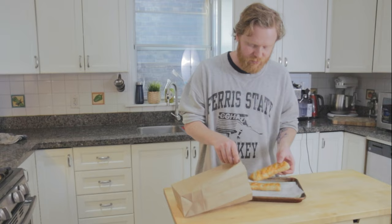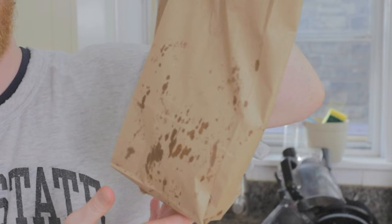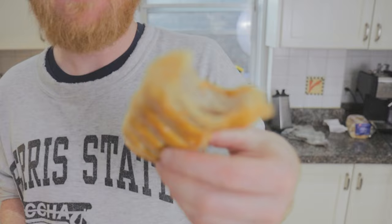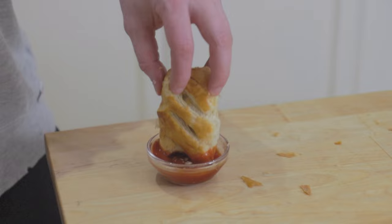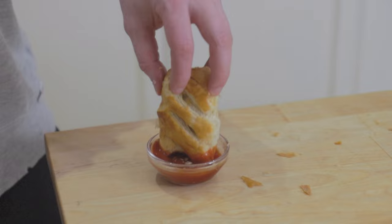This really looks like a Gregg's sausage roll. For the true Greggs experience you've got to put it in a paper bag and let it cool down a bit. You know enough time has passed when the grease is coming through the bag. It really tastes like Greggs — although it's still hot so it's pretty damn good.